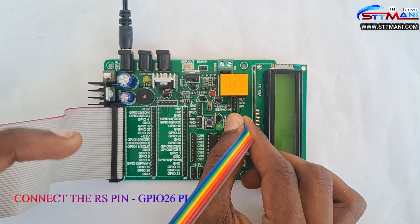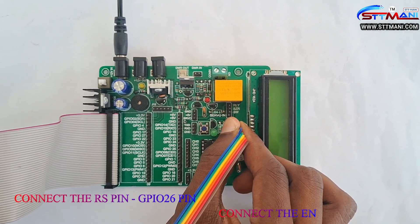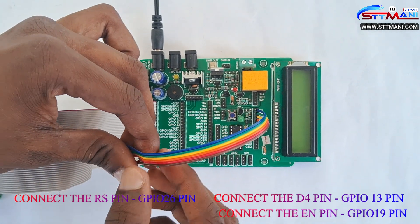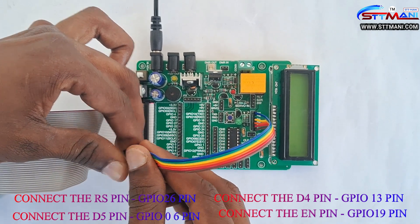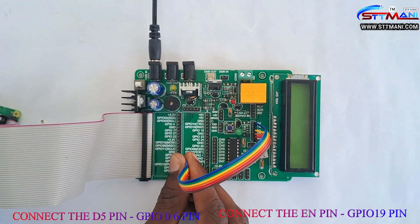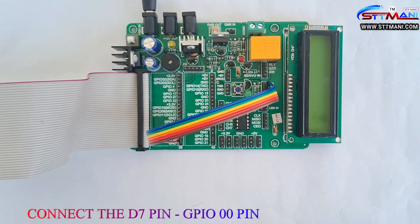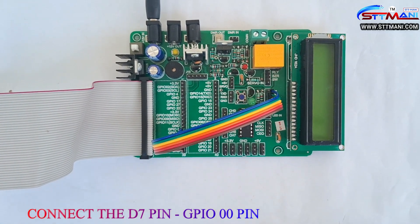Connect the RS pin to GPIO 26 pin. Connect the EN pin to GPIO 19 pin. Connect the D4 pin to GPIO 13 pin. Connect the D5 pin to GPIO 6 pin. Connect the D6 pin to GPIO 5 pin. Connect the D7 pin to GPIO 0 pin.